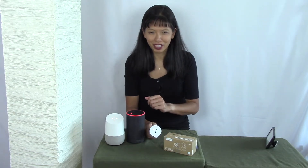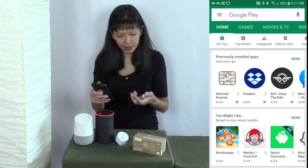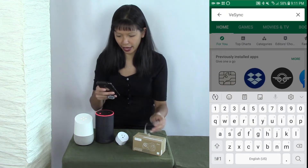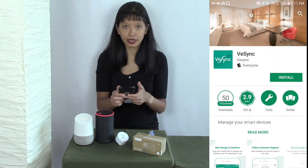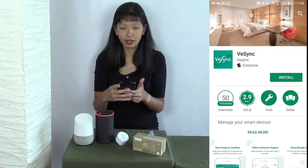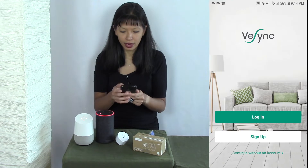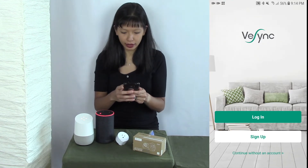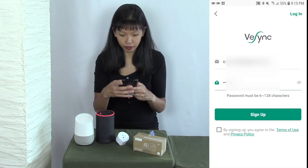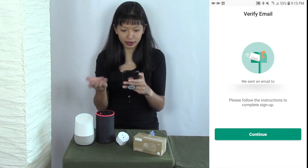Let's get started with the setup now. There are instructions right here in this little pamphlet. First of all, I'm going to the Play Store and I'm going to search for the VeSync app. I don't have it on my smartphone yet, so I'm going to hit install and accept the terms and conditions. I'm installing it right now. I'm going to hit open and I need to create a login, so I'm going to hit sign up. I'm going to enter in my email address and a password and agree to the terms of use and privacy policy, then hit sign up. My registration was successful.